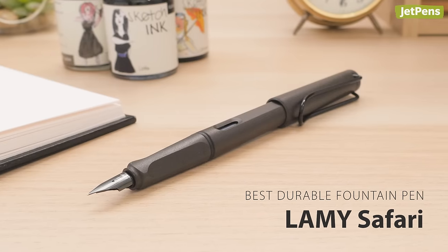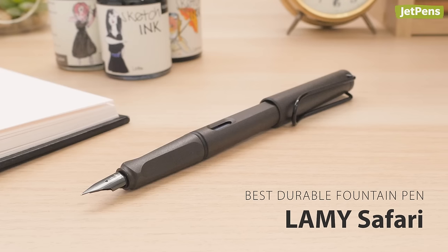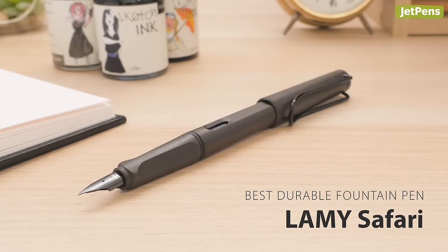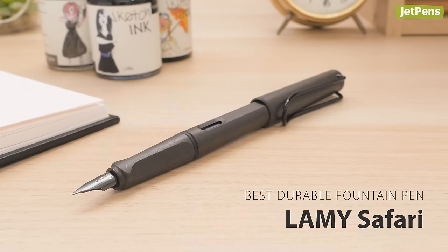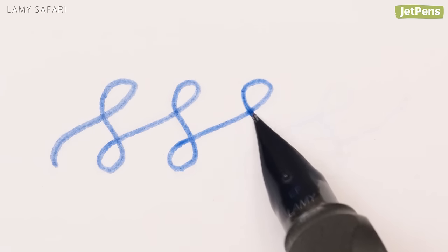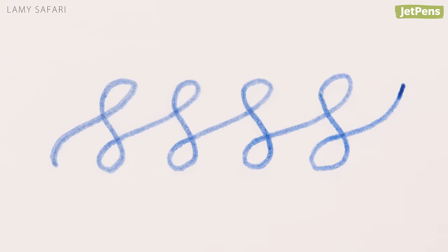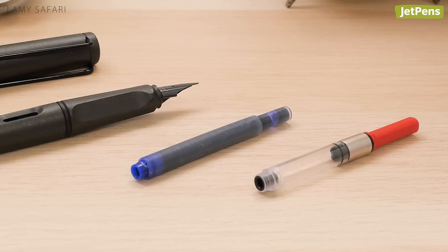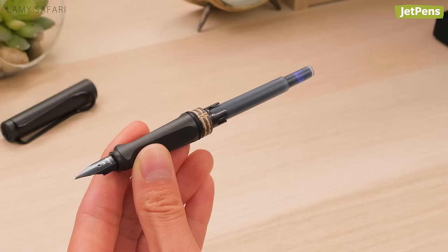Best Durable Fountain Pen: Made of sturdy ABS plastic, the Lamy Safari is practically indestructible. If you want a pen for adventuring, add the Safari to your kit. It writes smoothly, but it's not the best for details as European nib sizes are larger than Japanese nibs. The Safari uses either cartridges or a Lamy converter, and comes with a blue ink cartridge.